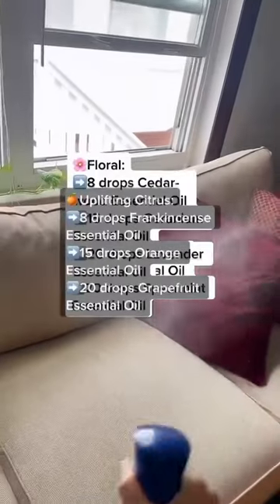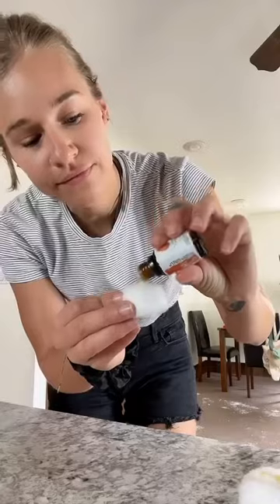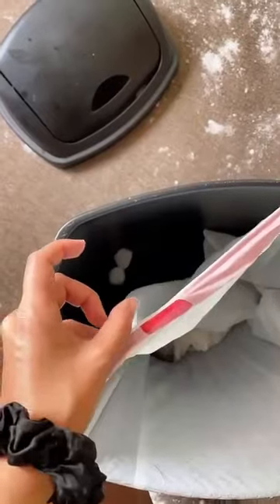DIY an air freshener with essential oils — here are a few recipes. Citrus is my favorite. For your trash can, add a few drops of essential oil to a cotton ball and drop it in.